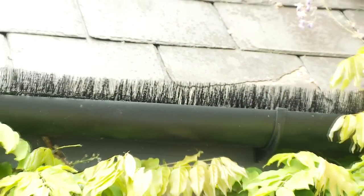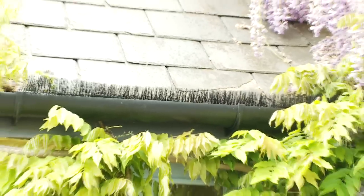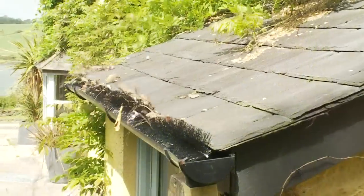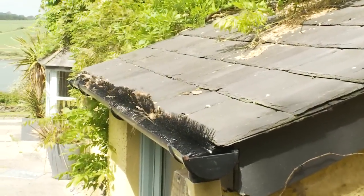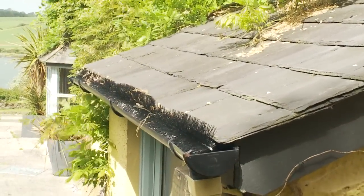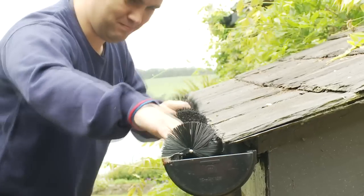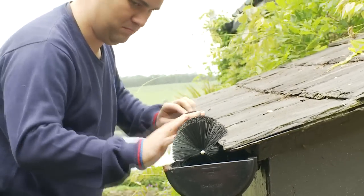The Clifford James Gutter Worm provides a superb, cost-effective and permanent solution to this very real problem. The Gutter Worm will keep your gutters clear and free from leaves or obstructions for years and years. The Gutter Worm is quick and easy to install with no special skills required.